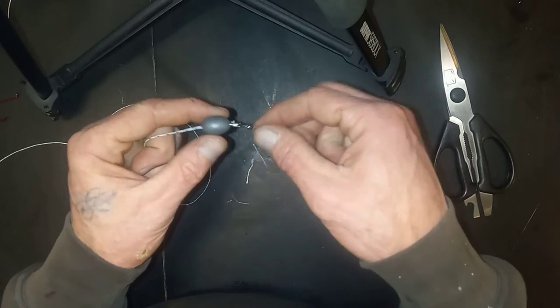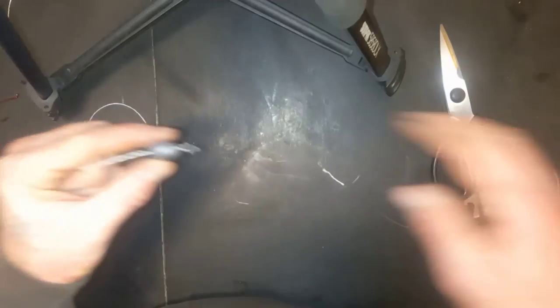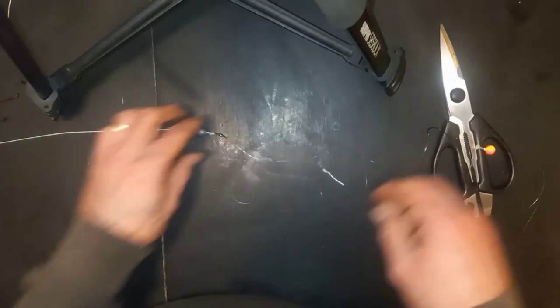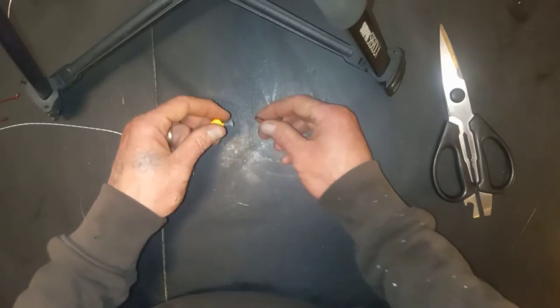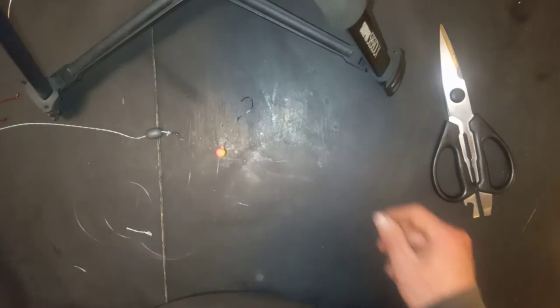Now you have a completed corky drifting rig with the weight going to the swivel, out to the corky being stopped by a bead stopper, and a hook.